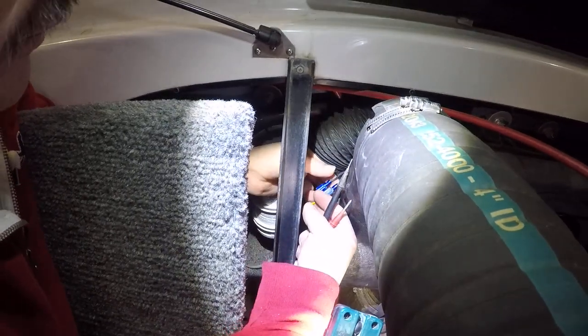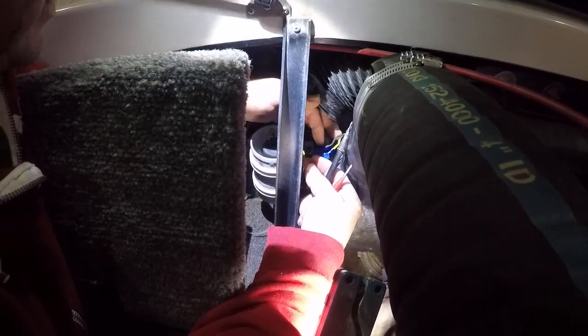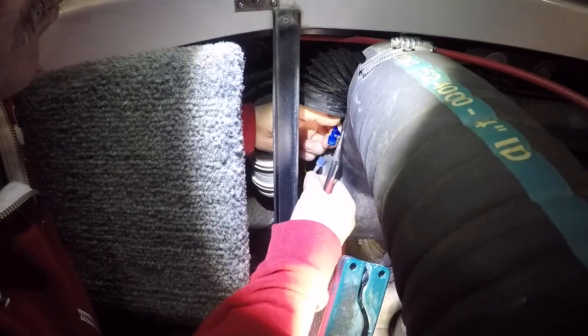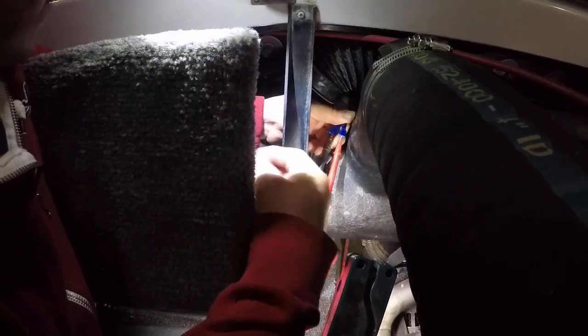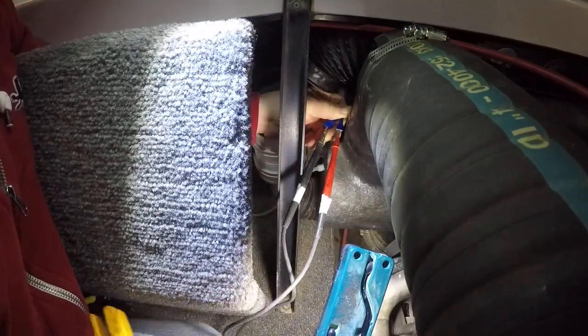We're disconnecting the leads for the blower. We've taken off the intake and the exhaust on the blower, and we're going to remove these two leads. These are the leads coming in — black is positive.